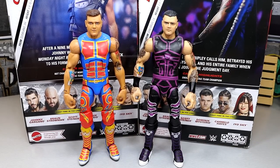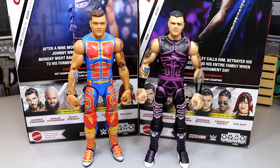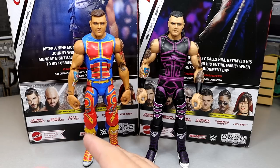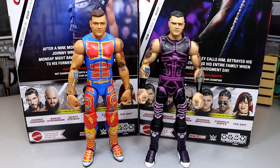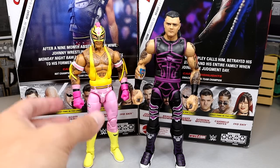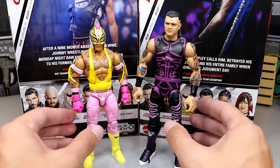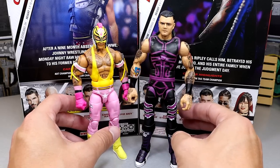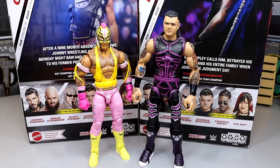For Dominic Mysterio figure comparisons, we have his first Elite up next to his most recent Elite. You can see how much better this looks — short hair, baby face, fewer tattoos, wrong skin tone on the old one. This new one just looks so much better. He doesn't have knee pads which would have helped detail-wise, but I still really like this Dominic. Another comparison is the Rey Mysterio Top Talents Macho Man Elite up next to Dominic — they scale pretty well together. It's a cool father and son Elite comparison.